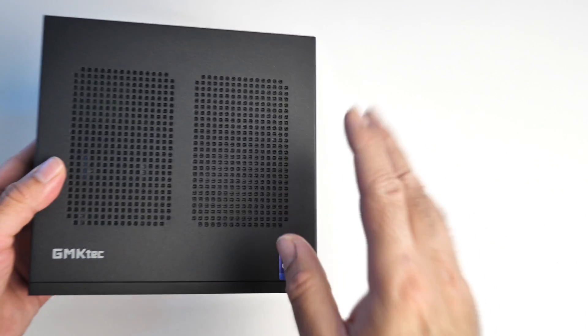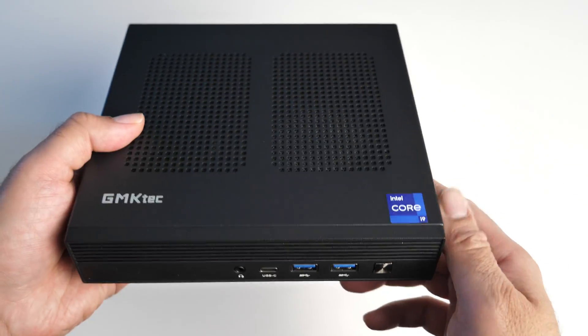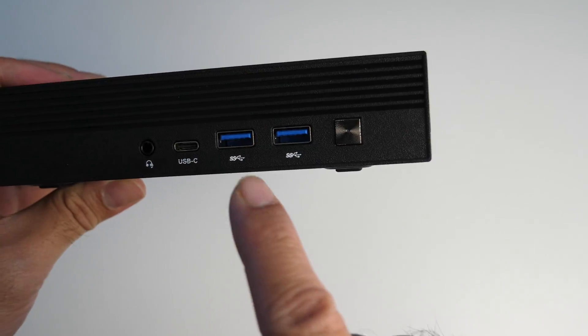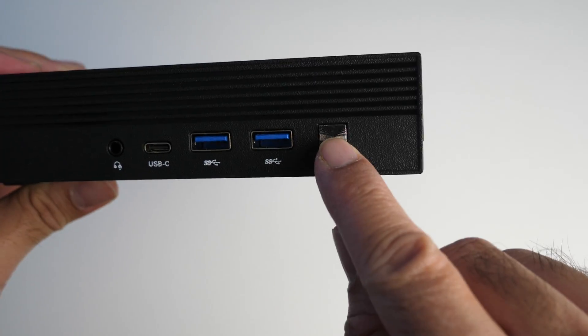So a closer look at the box itself. This mini PC is made from a complete metal case and you've got some ventilation at the top. On the front we've got a combo headphone/microphone jack. We've got a Type-C port that does support display out, two USB 3.2 Type-A ports, and a physical power button.